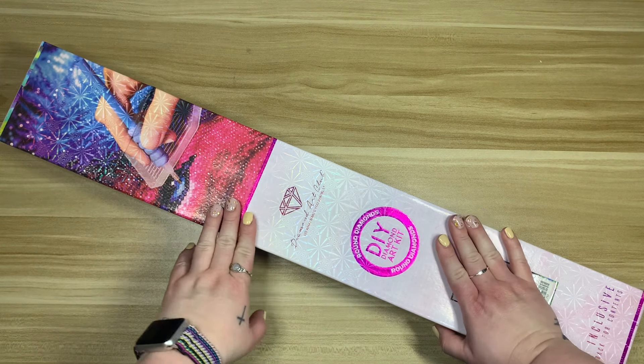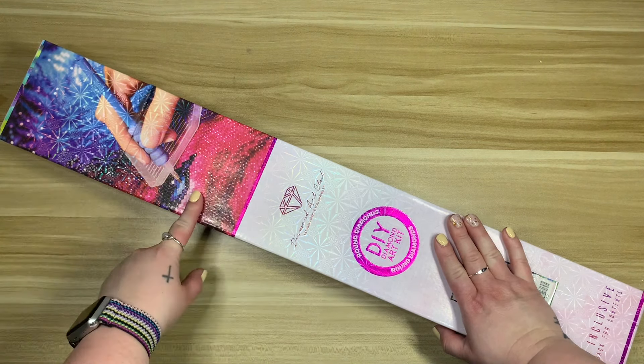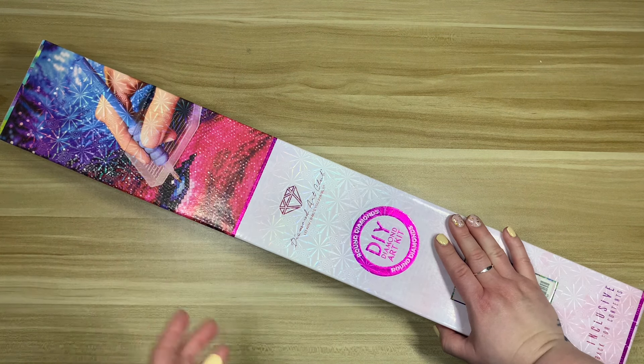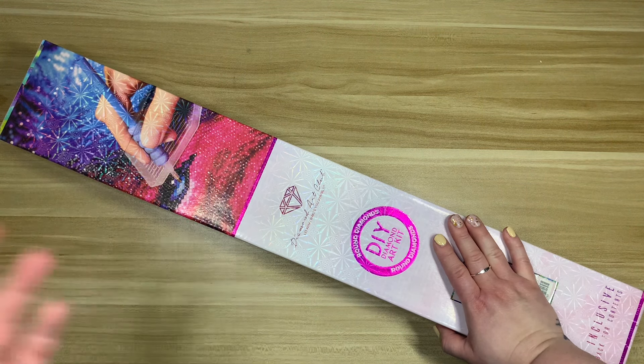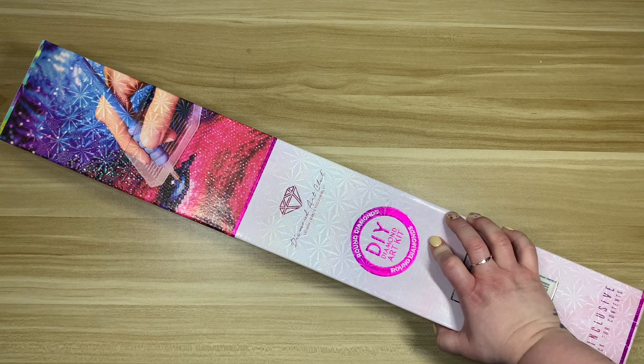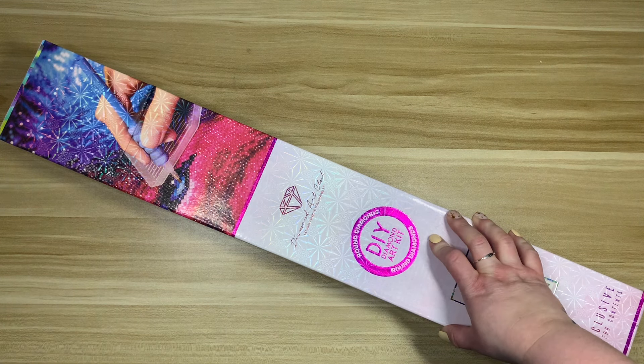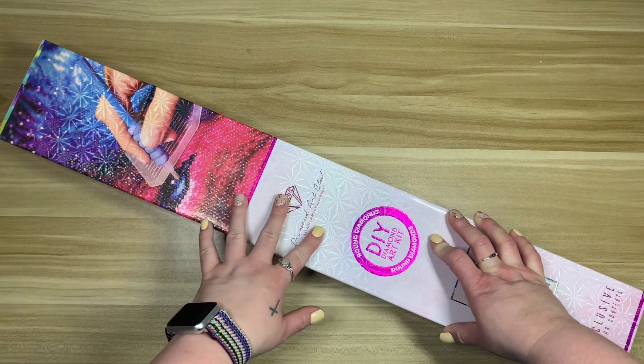Let's go ahead and unbox this kit from my stash. I've had this one for a bit — I wish I could remember exactly when I ordered it, but I don't recall. I think it was a semi-new release a little while ago, and by a little while I mean at some point in 2023. This one has been sitting for a bit.